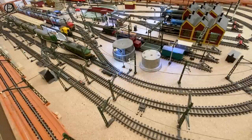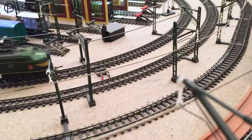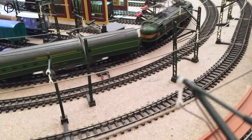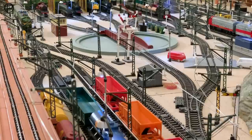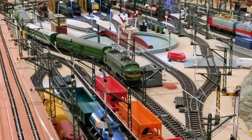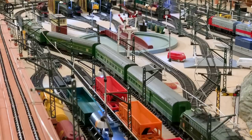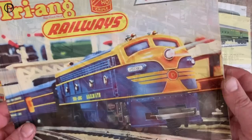We'll switch the points and then we'll move this electric locomotive forward - a slightly hesitant start - and we'll collect the coaches. The double-ended electric I think was available in one form or another between 1959 and 1964, and the coaches for a very short period as well - I think just in the very early 60s, 1961 maybe through to 1963. But they really are a great set of models together.